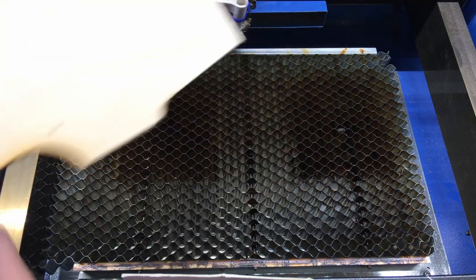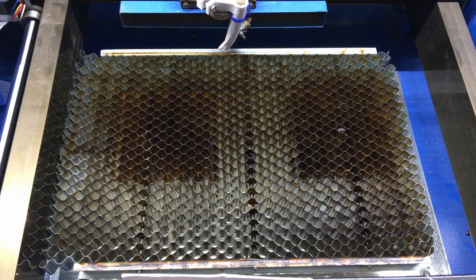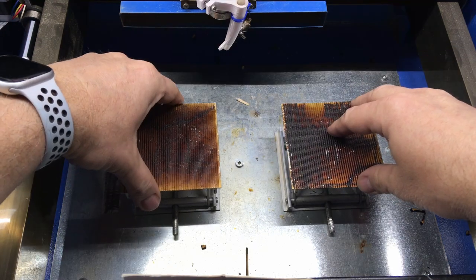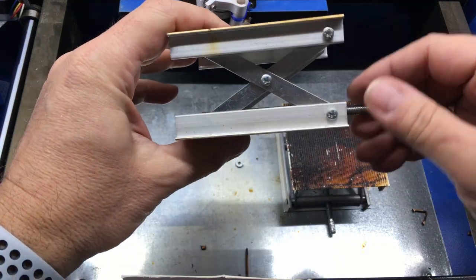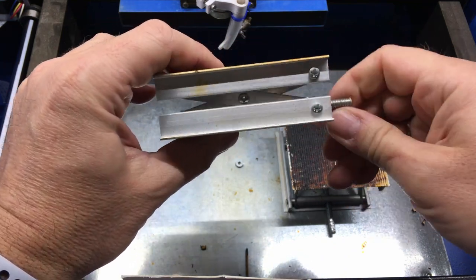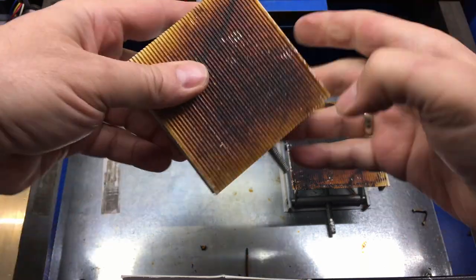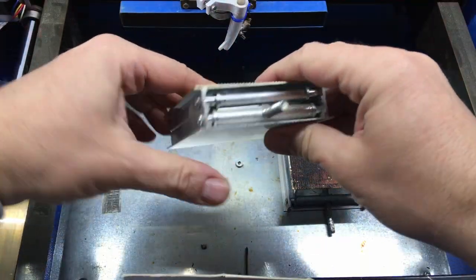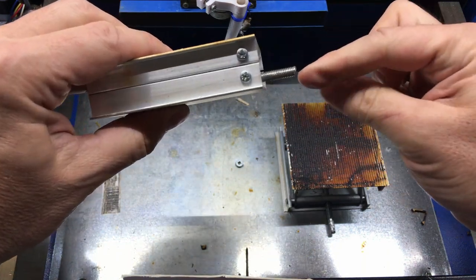I have to lower the bed a little bit. I have to remove the parts, then remove the bed, and under the bed I have two lift platforms that I bought on Amazon. I've been using them for a couple of months, and if I want to lower it I have to screw it to adjust the height. Once adjusted I have to place it back, check the height, and if it's not okay come back and readjust again — so it's a pain.